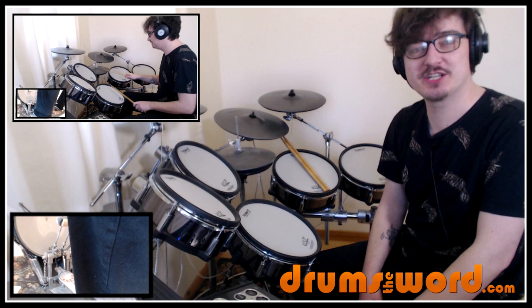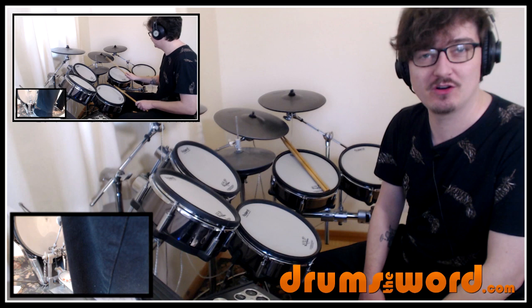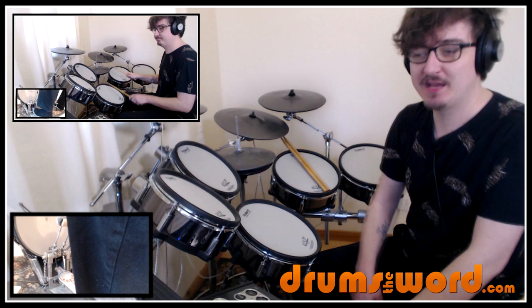Hey drummers, it's Rob Litton here from drumstheword.com. Welcome to this free mini song lesson where I'm going to show you how to play the best parts, the coolest parts, the most important parts from the song Ghost Town by The Specials, drummed by John Bradbury, R.I.P.